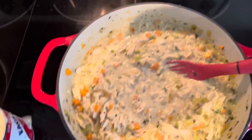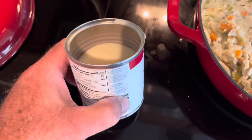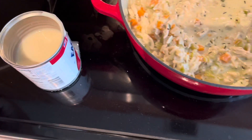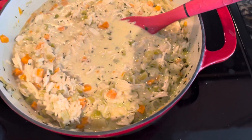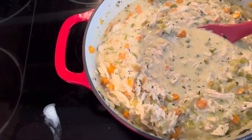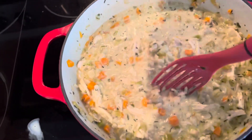That sure does look delicious — about half a cup of condensed milk in there. There we go, homemade chicken and rice soup. Stay healthy on the road — you can cook this fairly easily and it doesn't take too long.